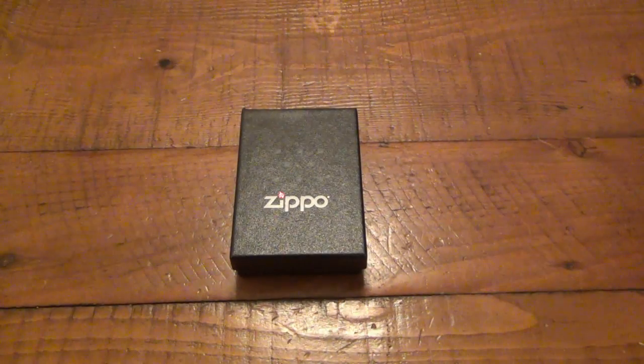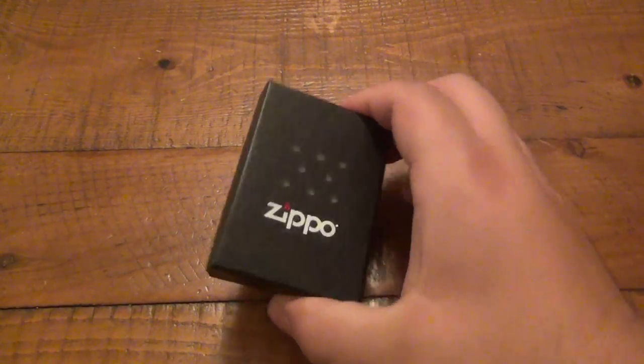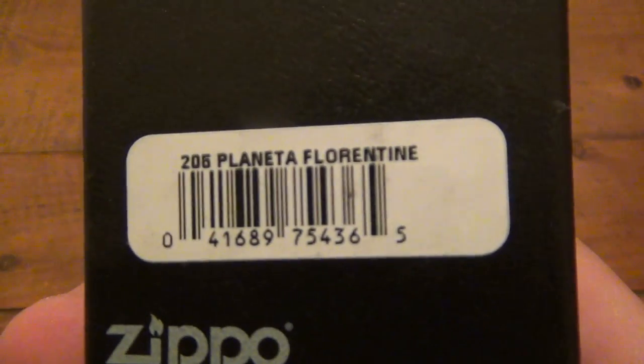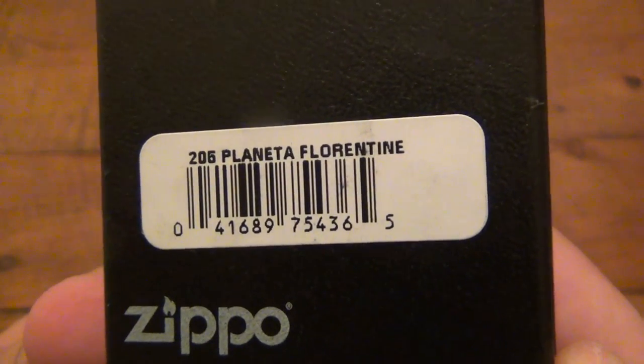I have another Zippo review — I haven't done one of these in a while. This is actually a really interesting Zippo. The model here on the back of the box is a Planeta Florentine.